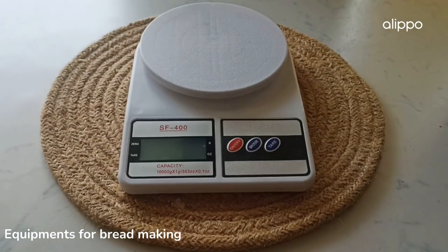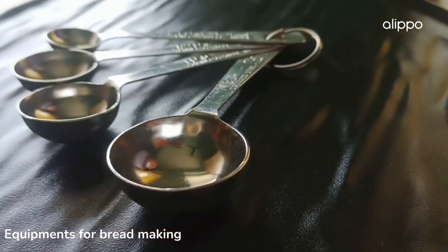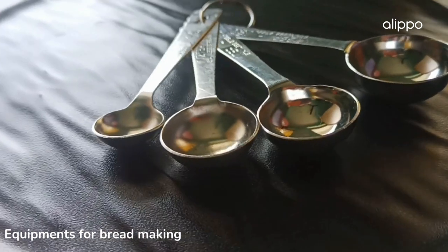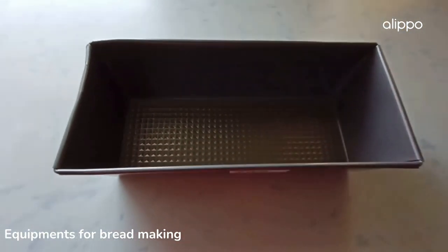For precise measurement, you would need some weighing scale. You may also use your spoons and cups for this. For baking, you may need some trays, molds, or baking sheets to bake the bread.